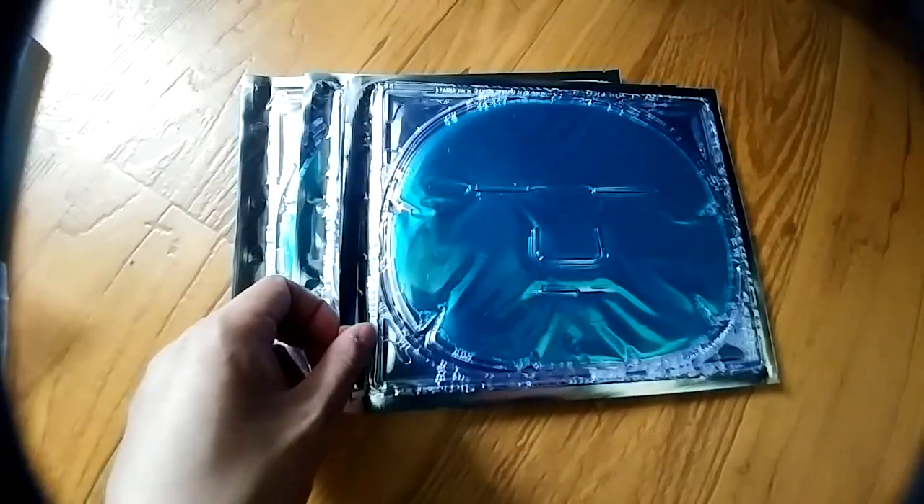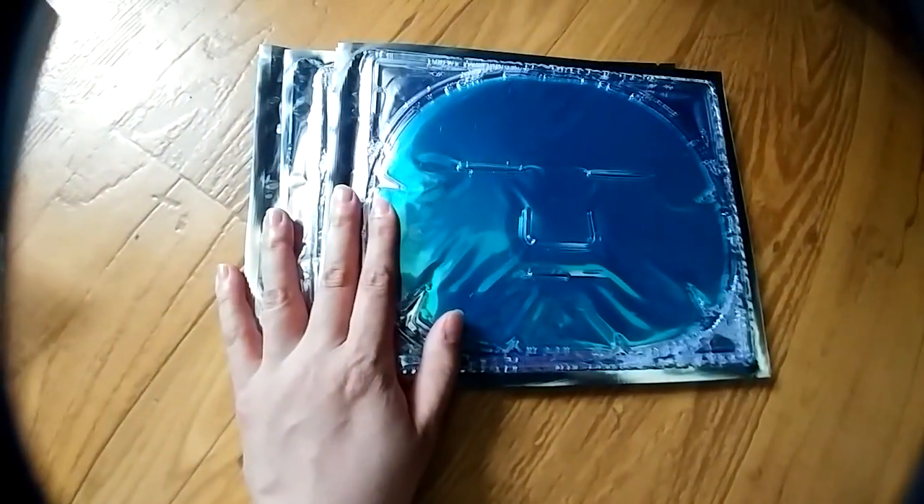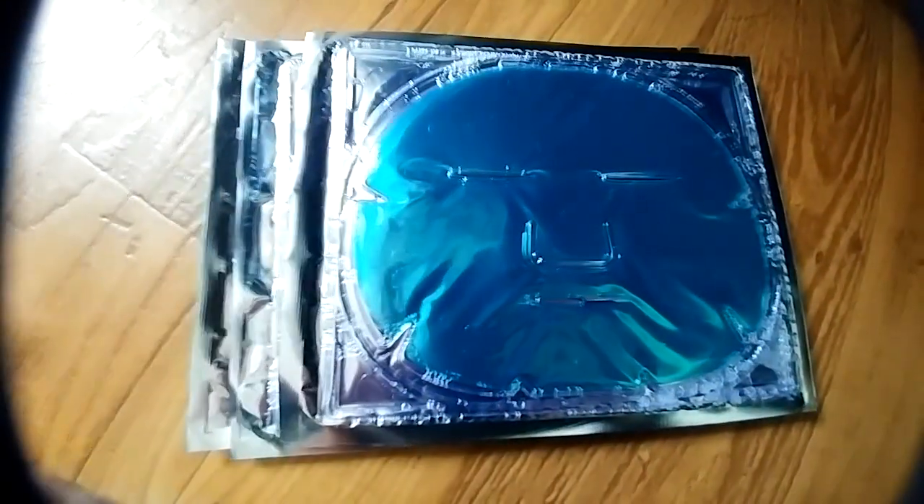That makes it easy to travel with, or you can share them with someone. I'm planning to give one to my mom and one to my sister. It left my skin feeling very refreshed, very hydrated, soft, and overall I really liked it. I think it's a great high quality mask, priced very affordably, and I highly recommend it.